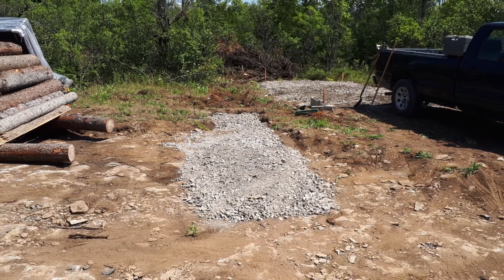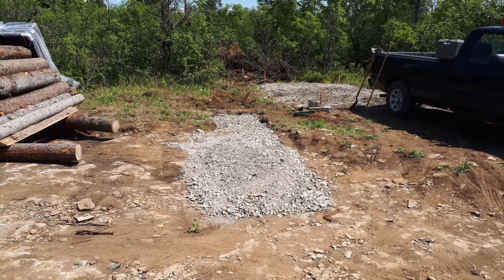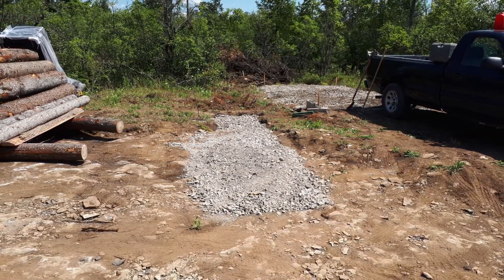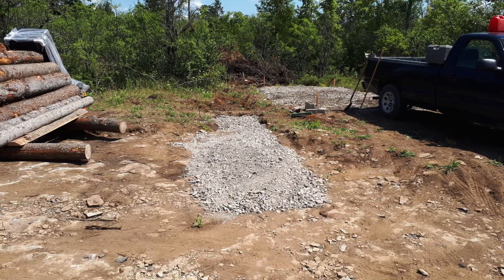The shed is going to be 10 by 16, and you can see the pad that I laid out behind the pickup truck. I purchased one of those systems that you can lay in the back of your pickup truck — it has a crank handle. The load of gravel gets dumped in the back of your pickup, then you bring it to site and crank it out of the back into the location where you want it.